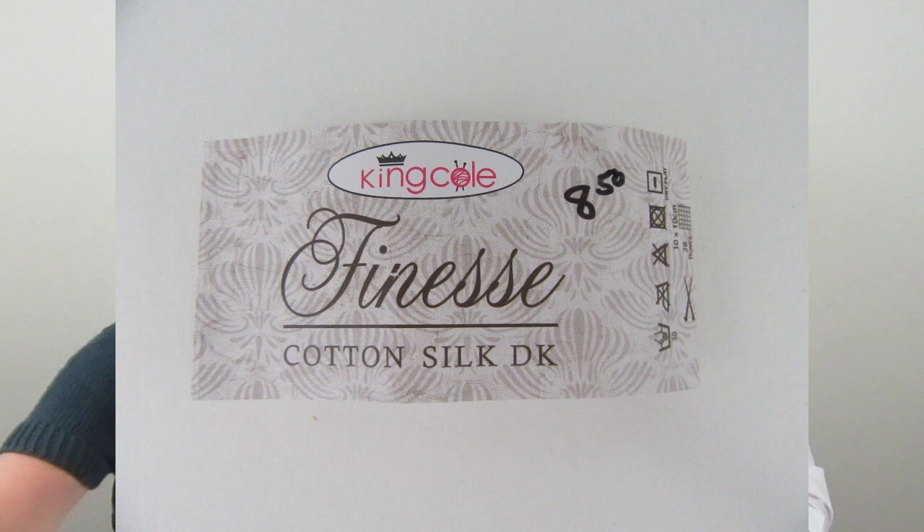Let's first talk about what May is wearing — this is the Anguli Cowl by Hilary Smith Callas. I used King Cole Finesse, which is cotton and silk DK, but the pattern calls for fingering weight yarn, so I had to play with it a bit. I picked up the gray and the pink, and instead of using the striped pattern in the pattern itself, I just alternated every other one.